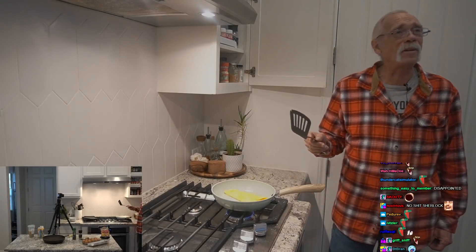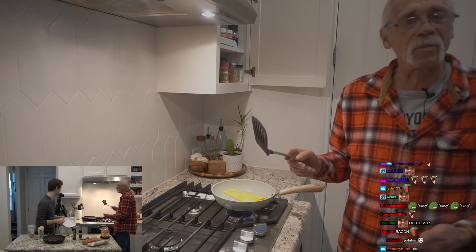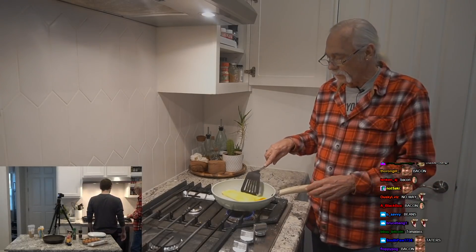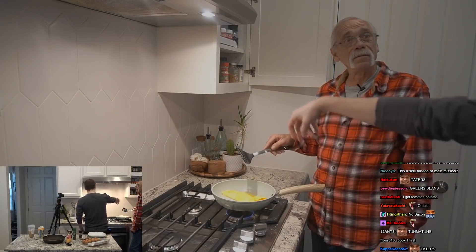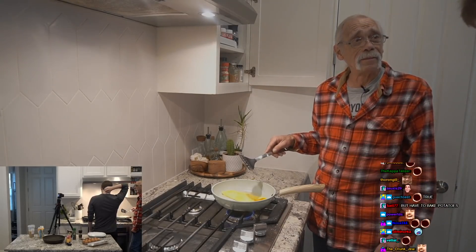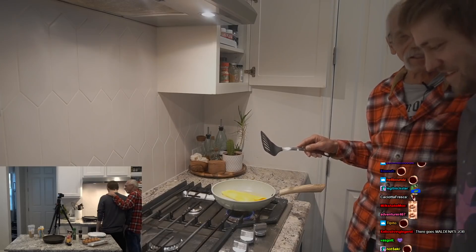It gets a little more complicated when you start adding other things. You got potato, you got bacon we can put in there. But we got to fix all those things first before we put them in. Potatoes, tomatoes, spinach — whatever you want. You just sprinkle it on like I did the cheese. The French are funny. We started off easy for you, Chance, my son.